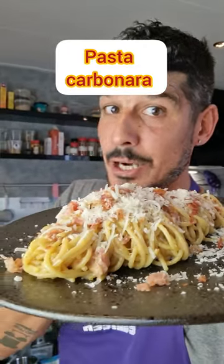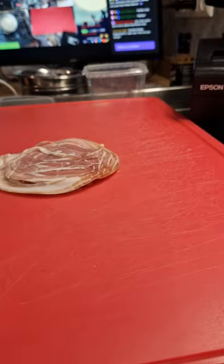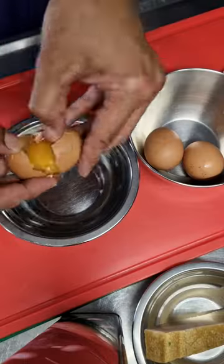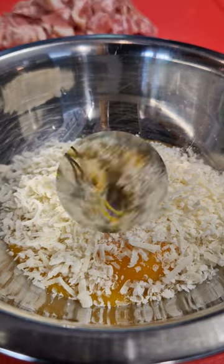How to make a delicious pasta carbonara. Pancetta slices. Mix the cheese with the egg yolks and add some black pepper.